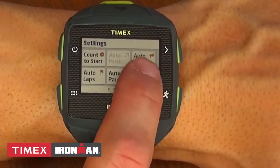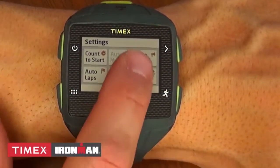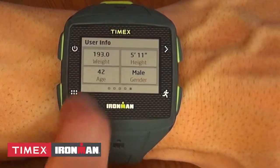Data upload shows your last workout and whether or not it was uploaded successfully. The final screen is your basic user information. Tap on the individual screen to change the data for that user.